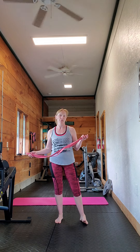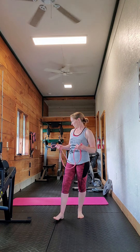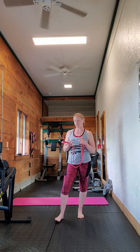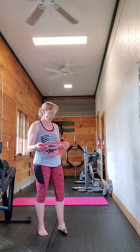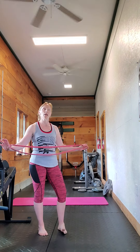I want to talk about using bands while you're doing lifts such as the deadlift, the row, or the bench press — really any lift you can do with a barbell. You can accessorize with bands, and chains are another option.